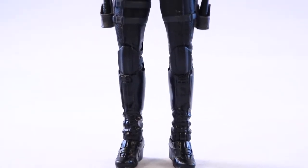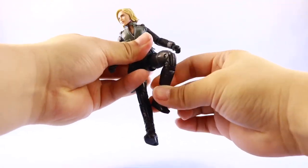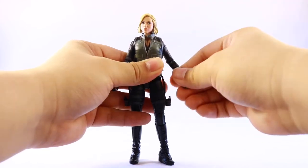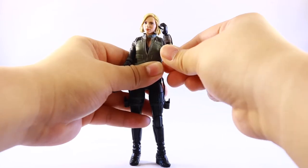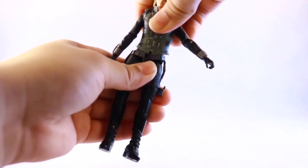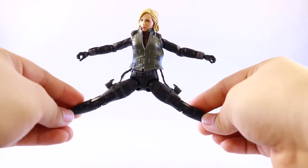Going over Black Widow's articulation, she has pretty decent articulation for a female figure. Her head can look up, look down, turn side to side, and there's a bit of a neck pivot. Her arms go up high to the side and can do a full 360. She also has an elbow swivel, a single-jointed elbow, a wrist swivel, and a wrist hinge. For torso articulation she has an upper diaphragm joint so she can move around, though she can't really bend forward much and bends back only a bit.